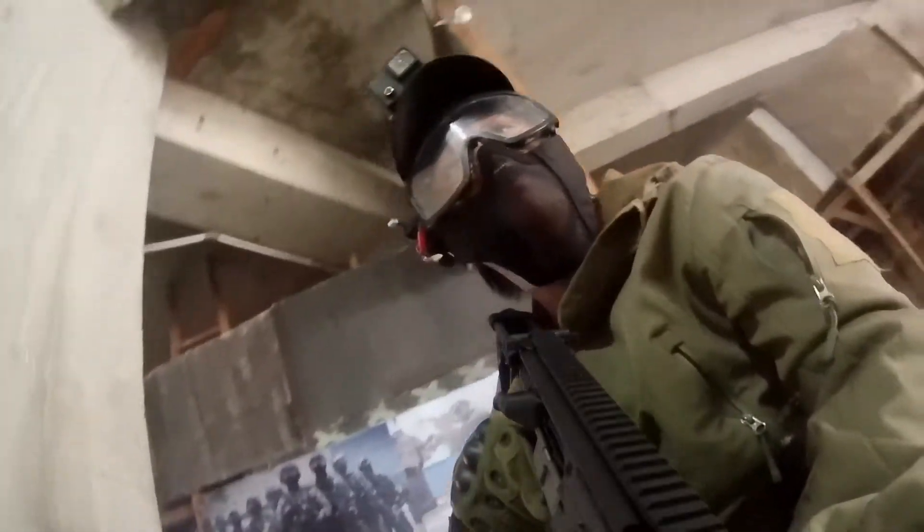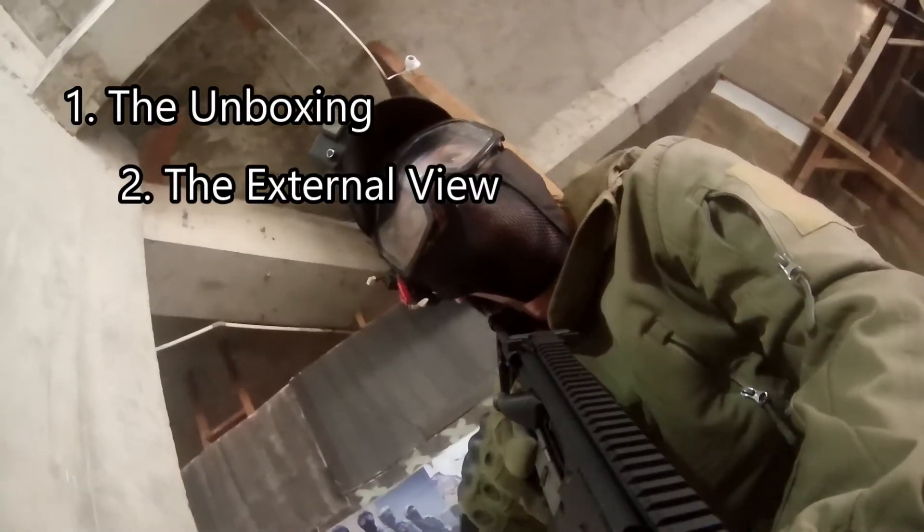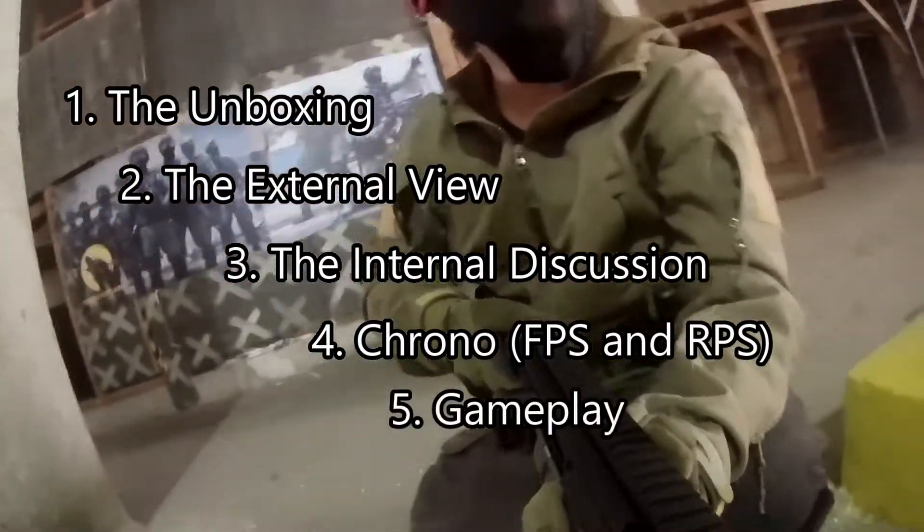This video has 6 sections: the unboxing, the external view, internal discussion, chrono, gameplay, and the conclusion.